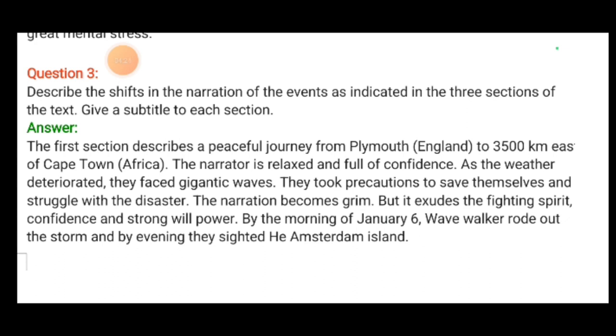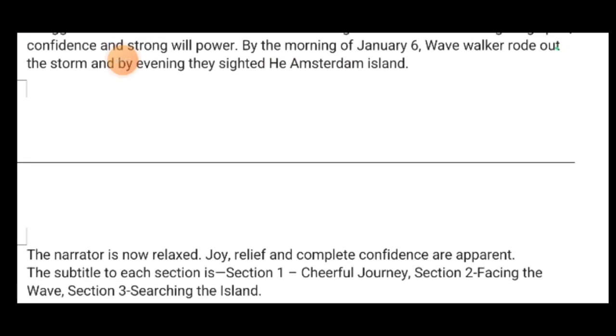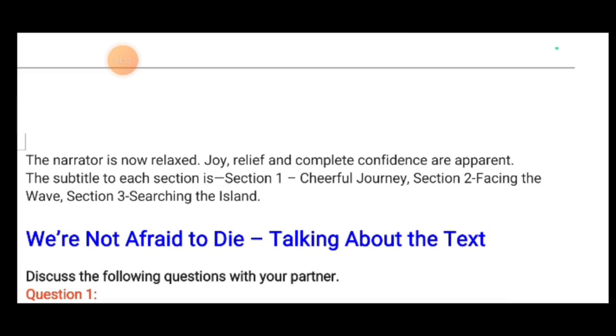By the morning of January 6th, Wavewalker rode out the storm, and by evening they sighted Isle Amsterdam Island. The narration is also relaxed — joy, relief and complete confidence are apparent. The subtitle of each section is: Section 1 — Cheerful Joy, Section 2 — Facing the Wave, and Section 3 — Searching the Island.